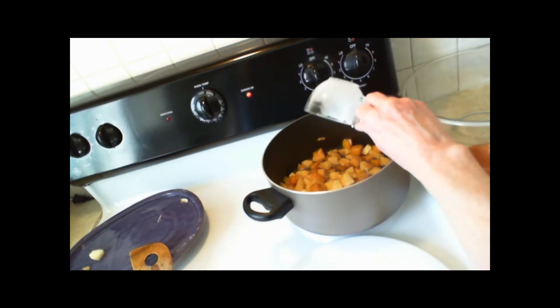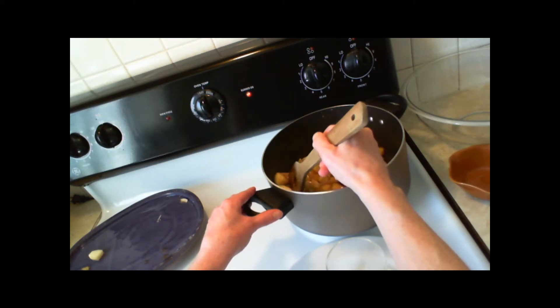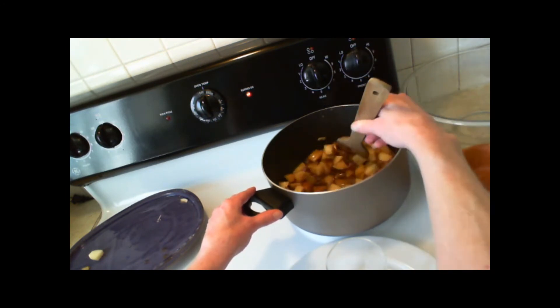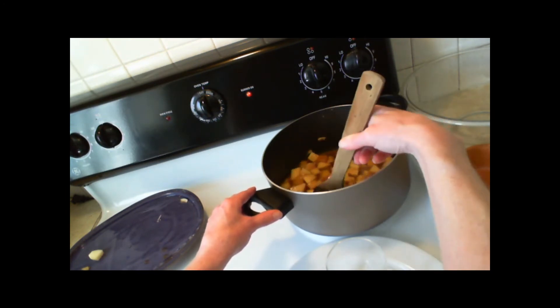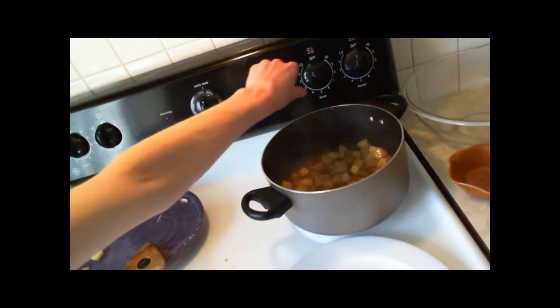Blend the cornstarch and water together and add it to the apple plum mixture. Reduce the heat to medium-low and continue simmering for 5 minutes or until the sauce thickens. Set it aside and allow it to cool slightly before using.